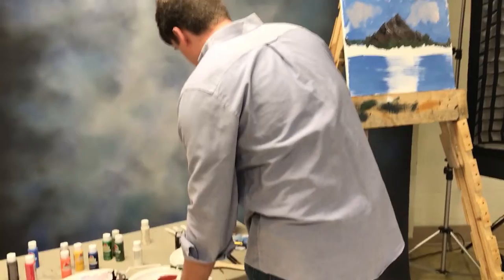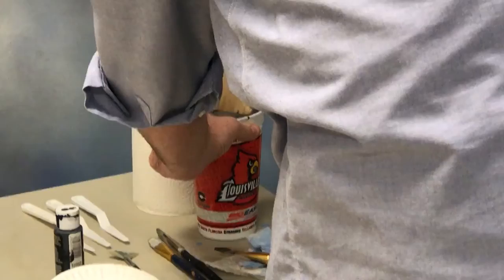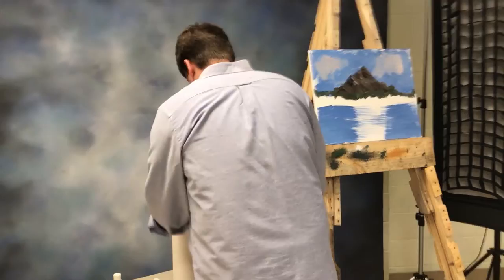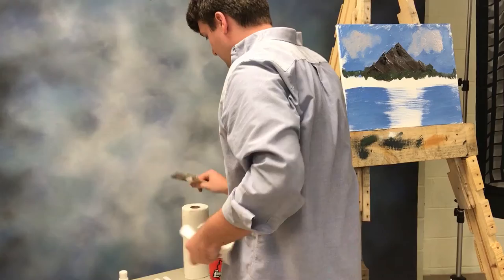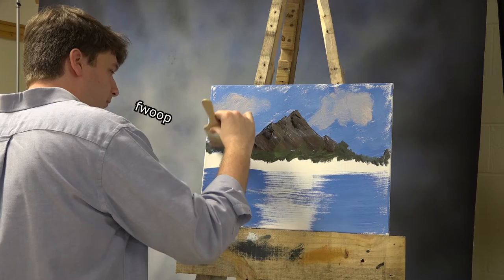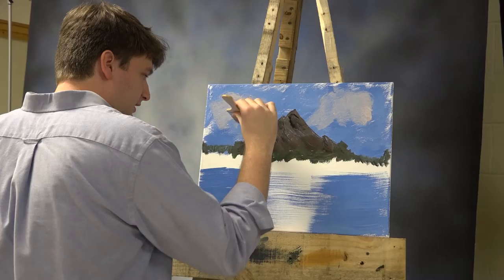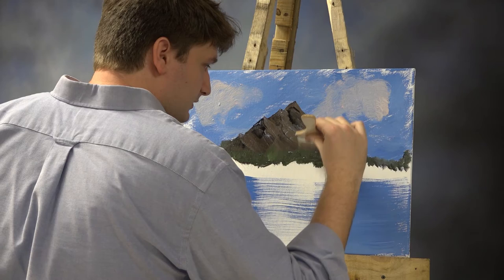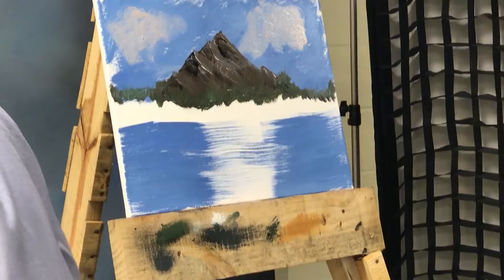I saw Bob Ross do this one time — this could be an epic fail. He took his brush, it was nice and clean — actually it was his son — and he said we're gonna make it look like pine trees. He just did a little whoop whoop whoop. You can't hardly see it but there's little spikes that come up, make it look like there's pine trees off in the distance. Thousands of little pine trees — and you pull paint from the back, it makes it look pretty good. Maybe.